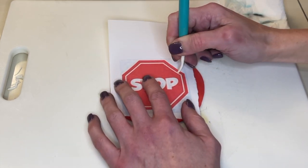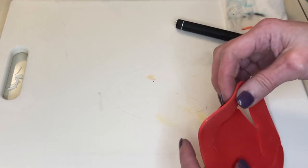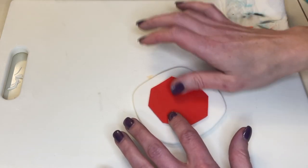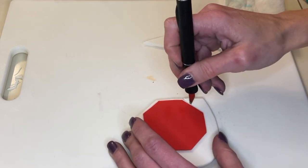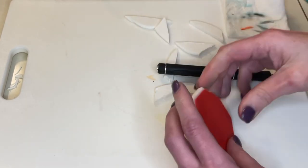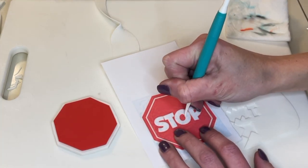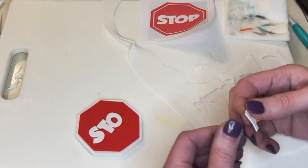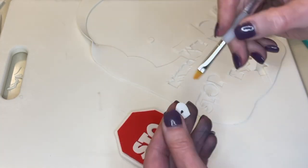Now I'm doing the same thing for the stop sign. I'm tracing the white line on the red fondant and cutting that out, then I get a little water behind it and stick it on a piece of thicker white fondant. Then I cut an even border around it, smoothing the jagged edges. Then I cut the letters out using the same trace and cut method and stick them to the piece with a little water, aligning them carefully. That looks good — setting it aside.